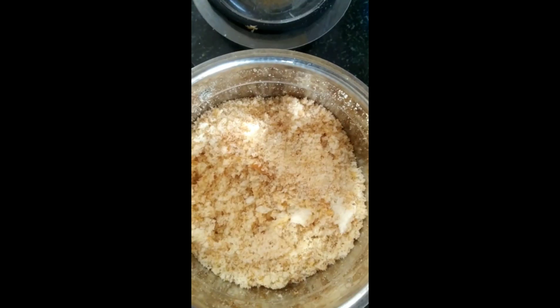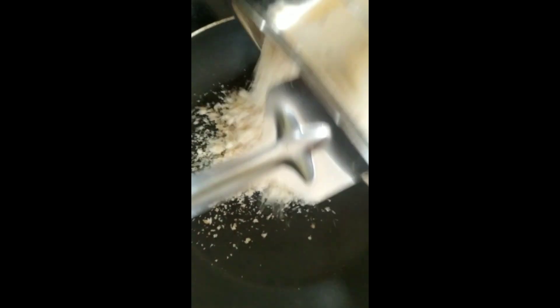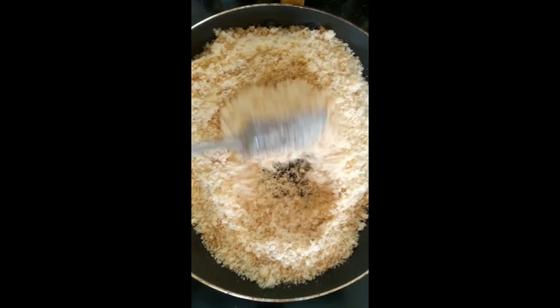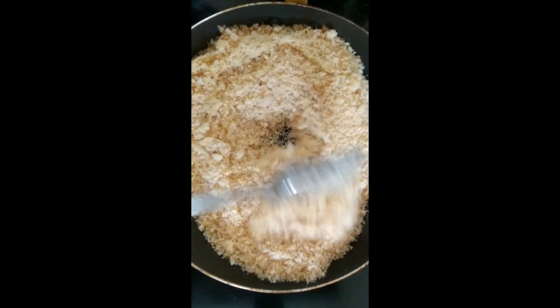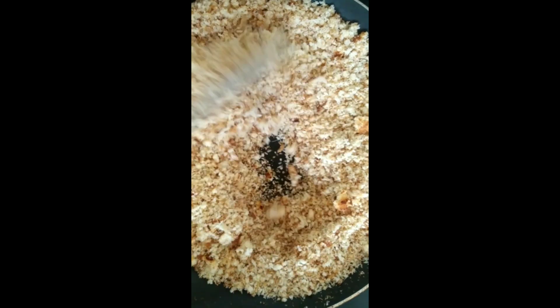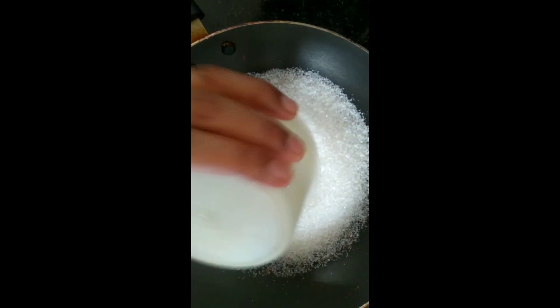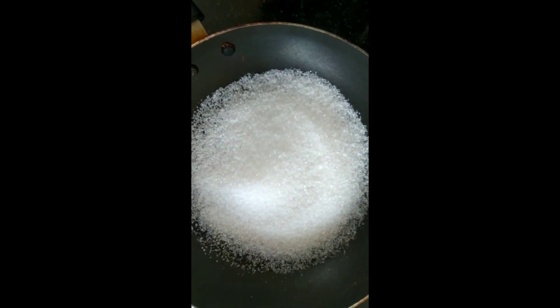Once we make it into a powder, I'm going to add it to a pan. Heat up the pan and fry the crumbled bread for some time so that the color changes. Let it fry until the color changes like this, then transfer it to a different plate.